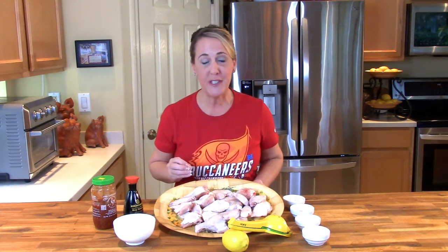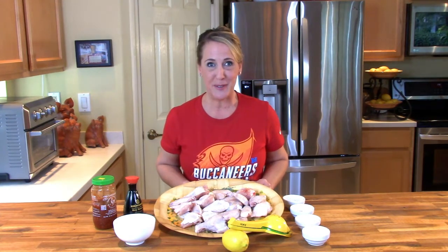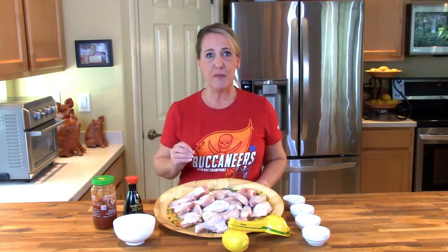Hey everybody and welcome back to another episode in my Super Bowl series at Restaurant Recipe Recreations. If you'd like to learn how to recreate your favorite signature dishes from the most popular restaurants, go ahead and hit that subscribe button and don't forget to hit the notification bell too, so you'll be notified of all my upcoming episodes. In this video today I'm going to teach you how to recreate the Buffalo Wild Wings Asian Zing Wings.